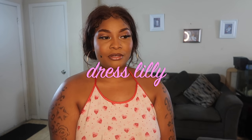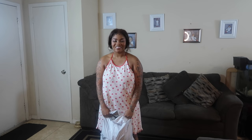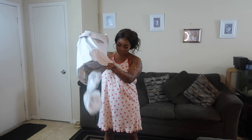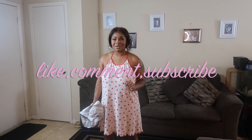Hi guys, welcome back to my channel! Today I'm going to be doing a try-on haul from Dress Lily — one-piece swimsuits. We just have a bunch of swimsuits and I'm going to be trying every single last one of them. Don't forget to like, comment, subscribe, and hit the bell. We are on our way to 25k — that's the goal, let's get there.